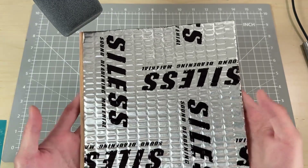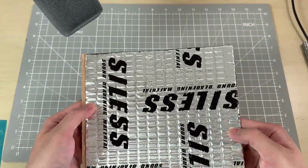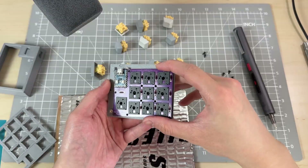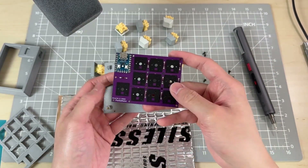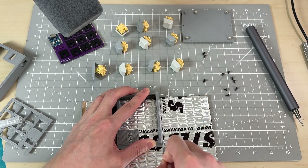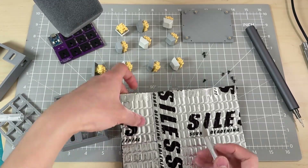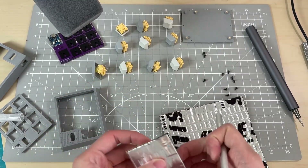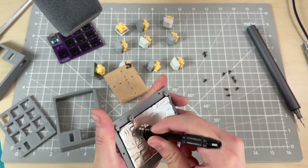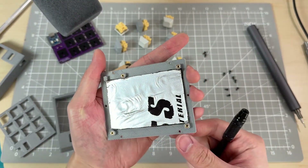My last modification is adding sound deadening material to the base. These mats are used in cars, so if they can dampen road vibration and noise, they should work for my keyboard. The sound deadener will stick here and under the PCB. I'm supposed to use a roller to pack down the mat, but this works too — as long as the result is flat, then it's applied properly.